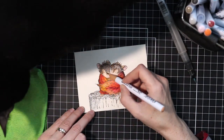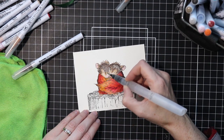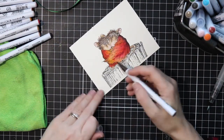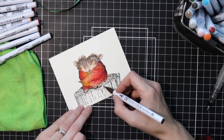Not going too crazy on the whole layout of the card. I really want this image to stand out so I'm just doing some watercolor and I'm going to mount it on a card base as you'll see at the end. I went ahead and colored the leaves first because I was excited to get some fall colors on there.